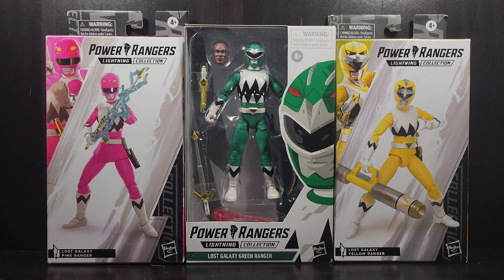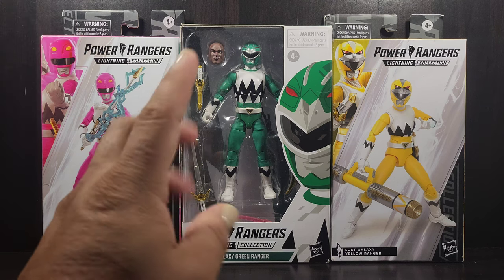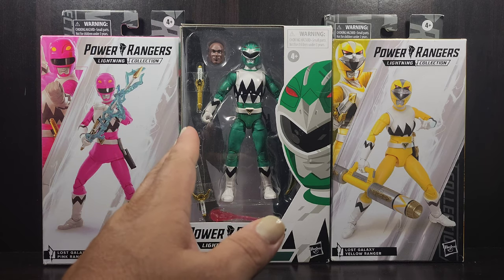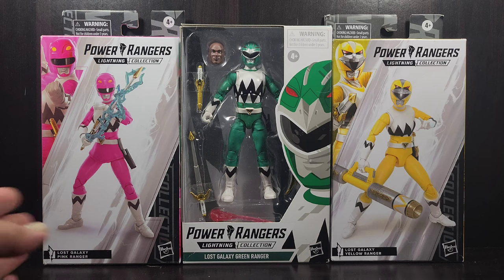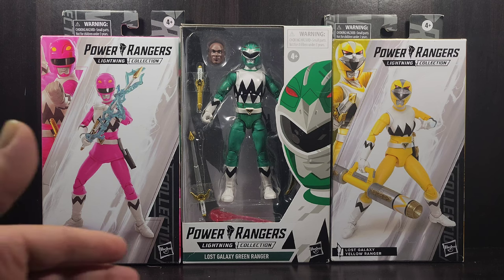We're looking at Lost Galaxy Pink, Green, and Yellow Ranger. This year has been a good year for the Lost Galaxy group to finally come to some type of completion. The Green Ranger was the last one released early this year in the old-style packaging with the window box opening, while Pink and Yellow came out pretty much at the same time a few weeks to a month ago in the newer style window box with corner artwork of the characters from the TV show.